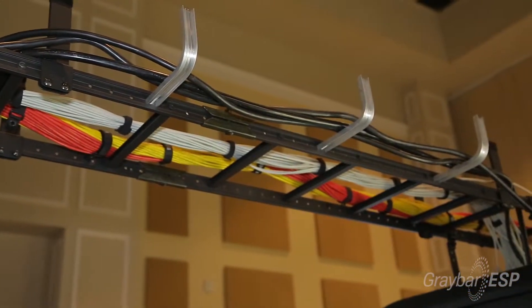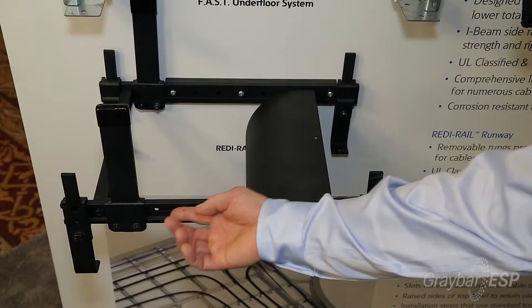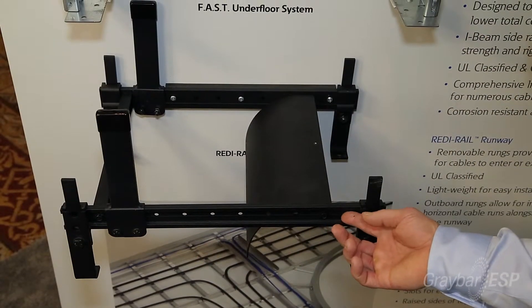A contractor can install it by himself. One of the things that we had in mind was an issue that contractors have when they're installing ladder rack over cabinets — lining the ladder rack rungs over the cabinets so that the waterfall will easily line up with the cabinets and the cable can come down into the cabinet. With that, instead of having welded rungs, we have bolted rungs. The bolted rungs can easily be moved and adjusted, or you could add additional rungs, or you could just take a rung off if you needed to.